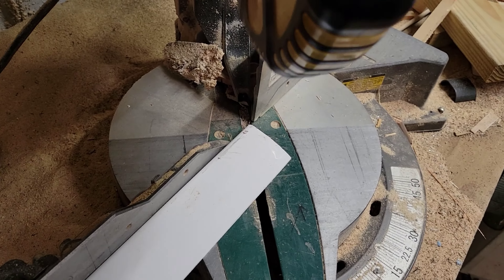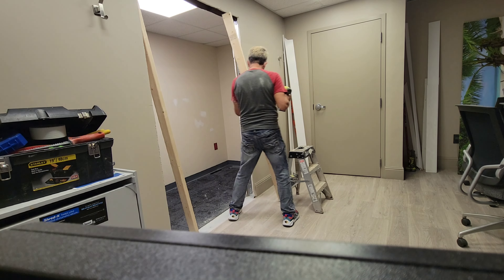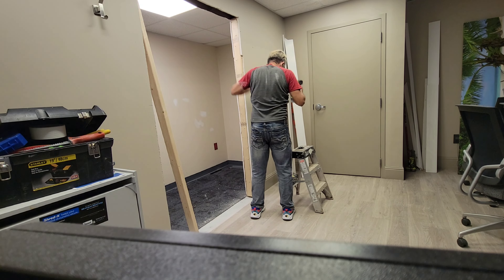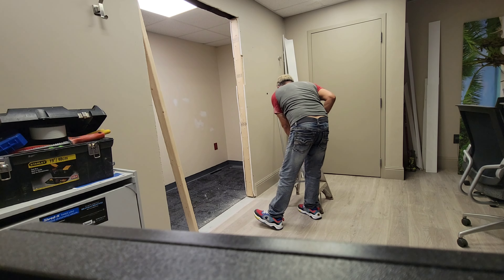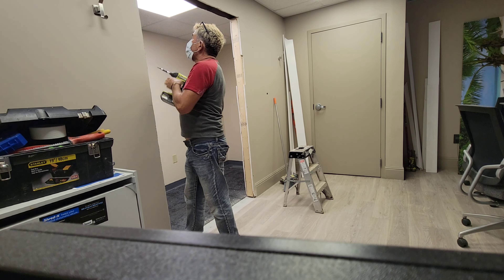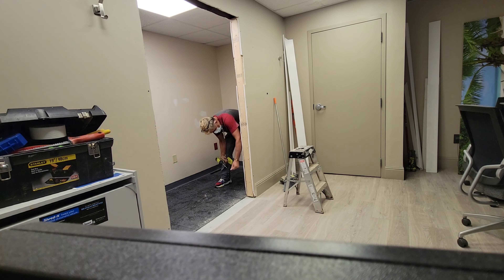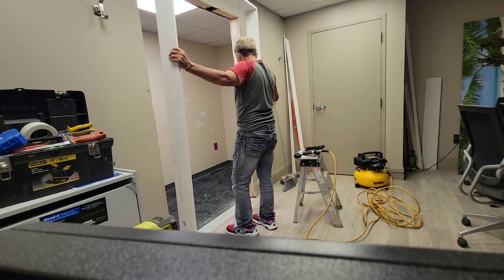Ahora removemos esta insulación — aunque esta no es una pared exterior, tiene insulación para hacer una barrera de sonido simplemente. La vamos a retirar y remover los metales o los parales, que a veces son de madera. Hacemos el corte; había una puerta en la parte de atrás, es por ello que el mismo drywall que removí lo usé para ponerlo en esa abertura. Ahora cortamos los marcos y las molduras que vamos a colocar en esta abertura.